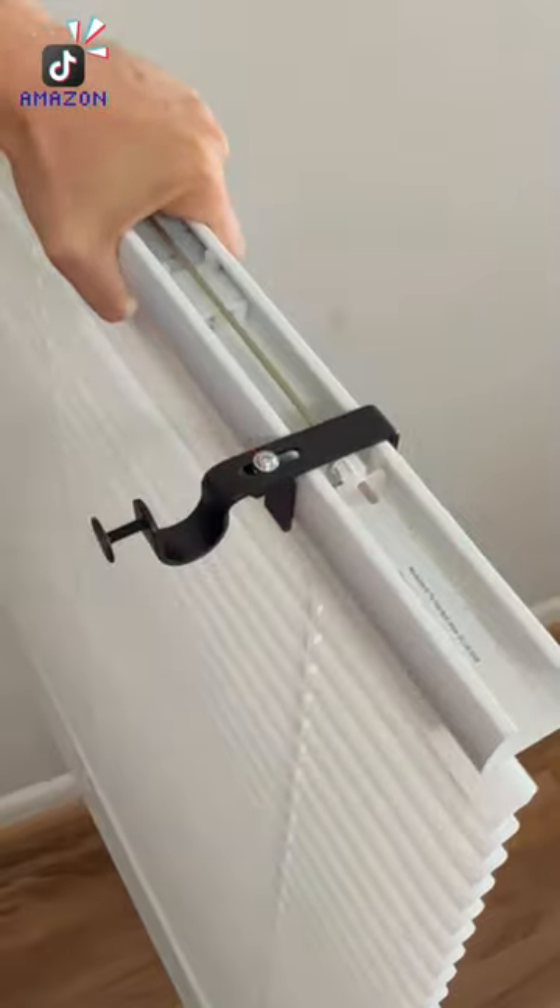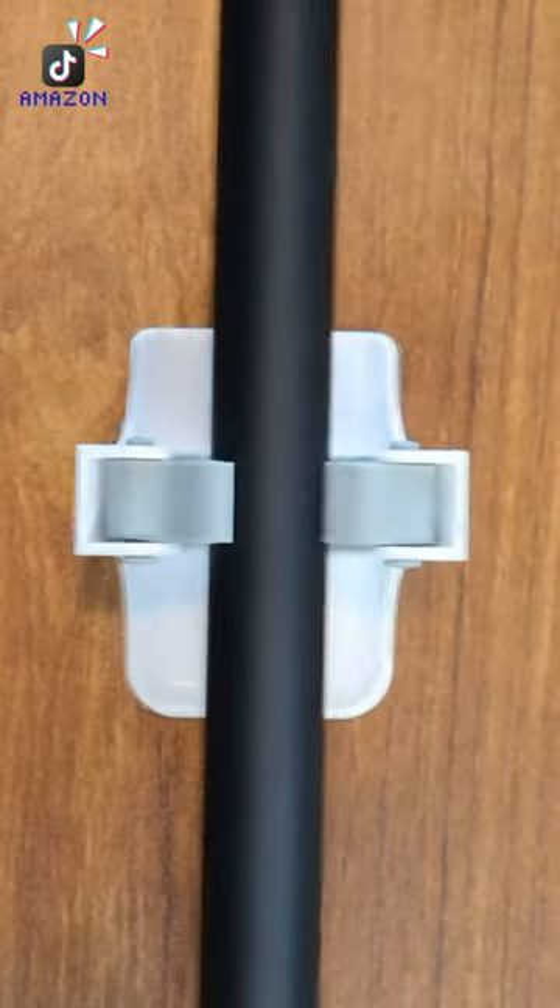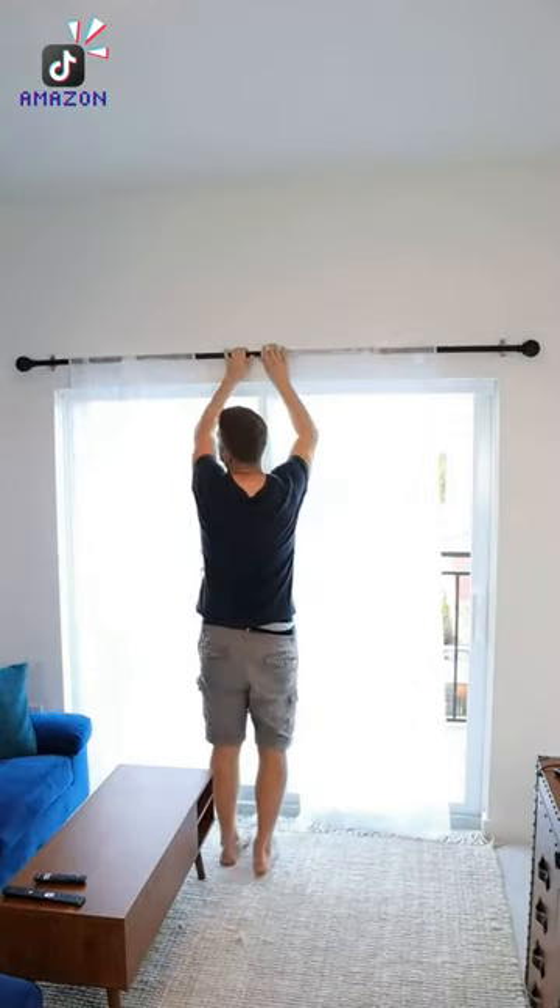This don't know bracket goes on top of any blinds and allows you to hang up blinds without making any holes at all. And these command broom grippers are actually the perfect size for curtain rods and will stick to your walls to hold up your rods and curtains.